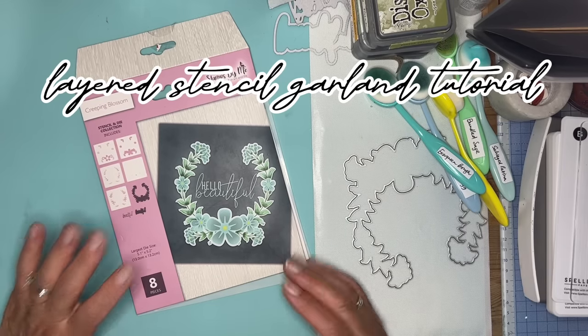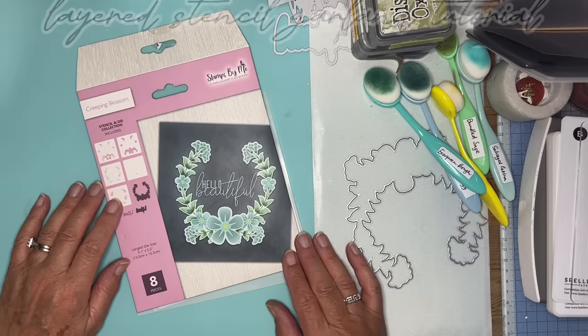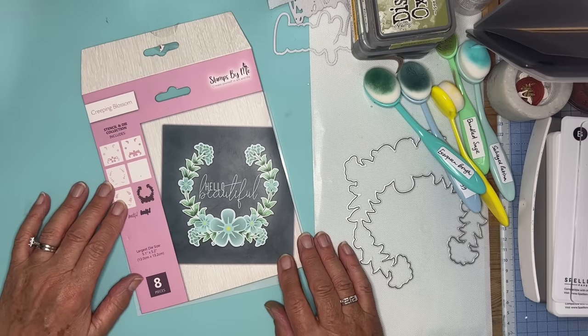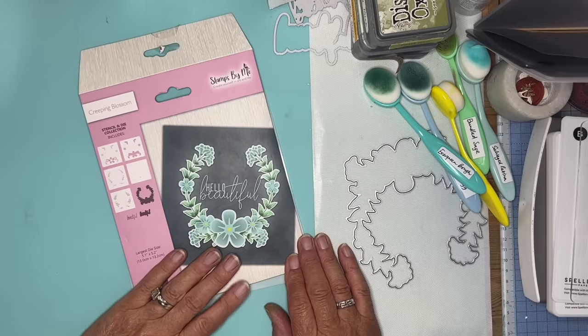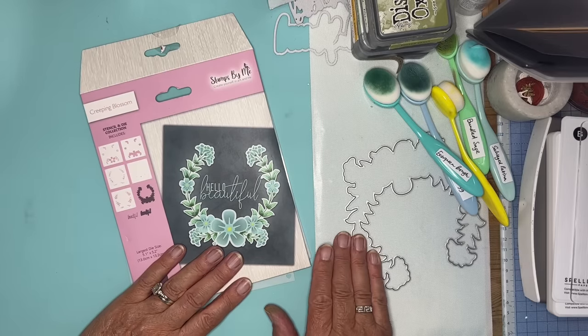Hello again everyone. I'm going to have another go with one of the goodies that was sent by Tony from Stamps by Me. This one is the Layering Stencil and Matching Dye set.